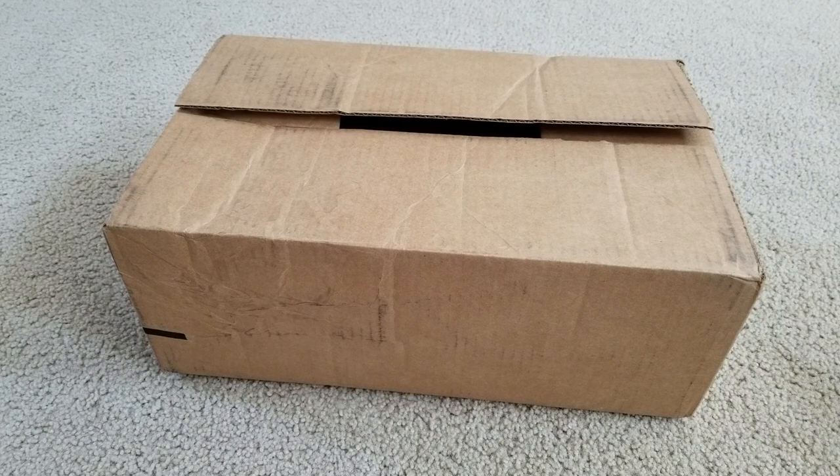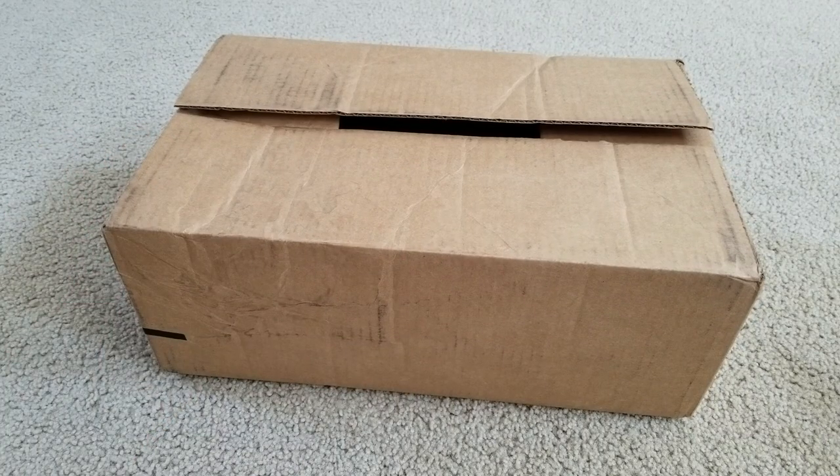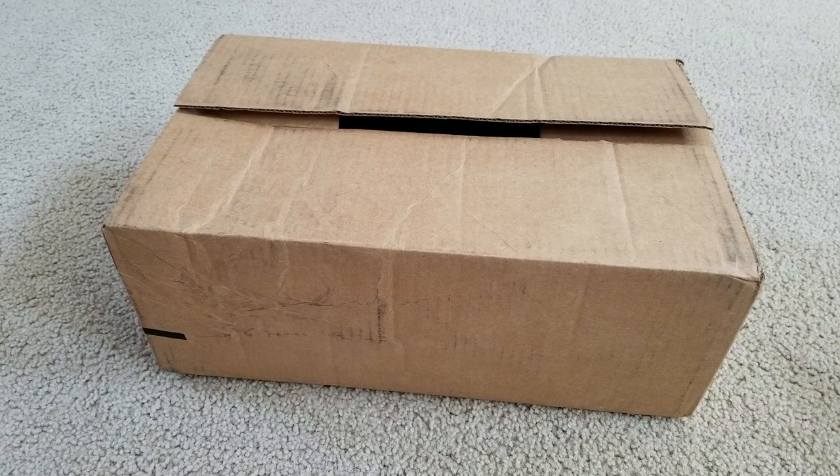Hey YouTube, welcome back guys. Today I'm going to unbox the Nike Kyrie 4. This one is the Kyrie white with the deep royal color, and the width is D medium.